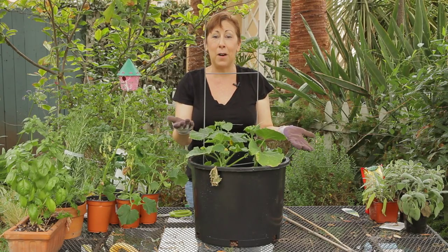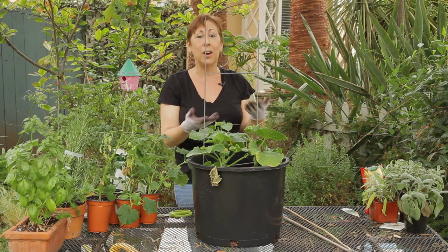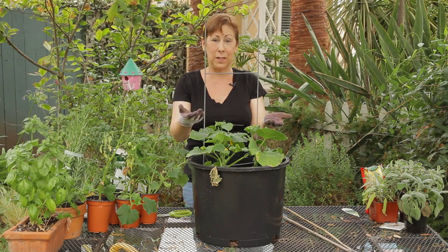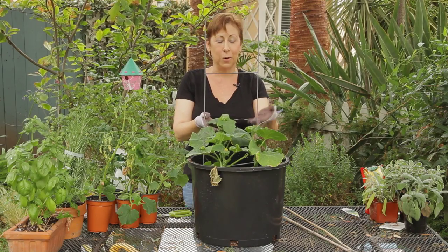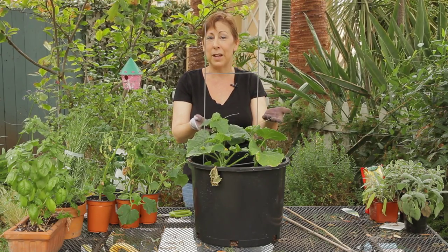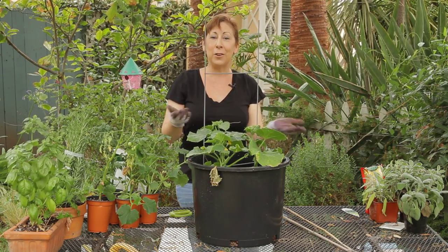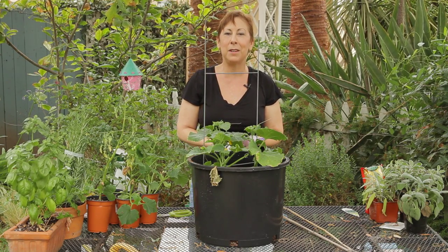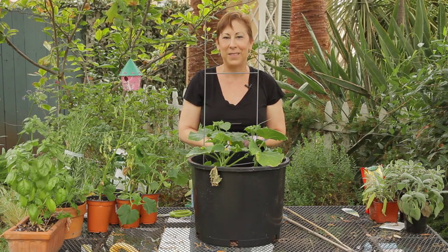Those are just a couple of options of things that I found in my yard. Take a little scavenger hunt around your yard and see what you can do to make a homemade trellis for your vining fruits and vegetables like cucumbers. If you have any other questions or need some more ideas, please contact me at www.edencondensed.com. Thank you very much.